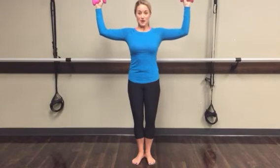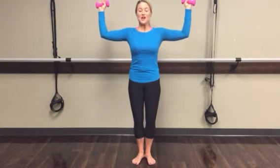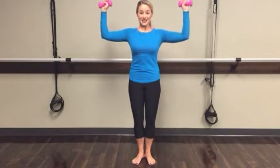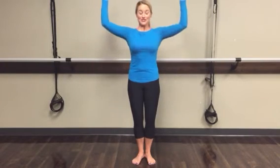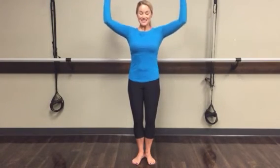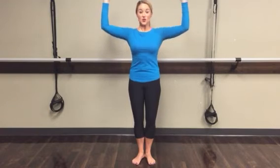We're almost there. Elbows come up like goalpost arms or scarecrow, and then arms rotate down and up — two, lift, three, lift, four, five, six, seven, last one. Hold it up on eight and pulse it — eight, seven, six, five, four, three, two, one.